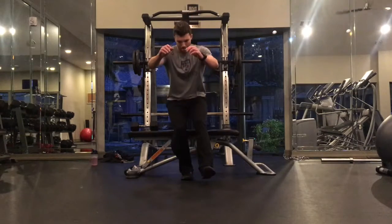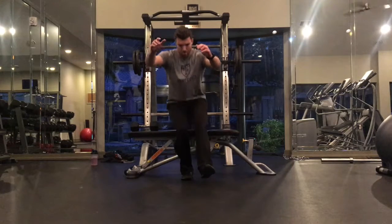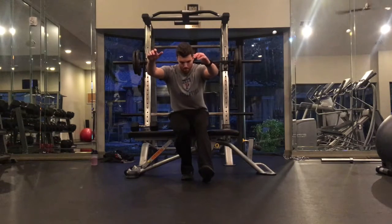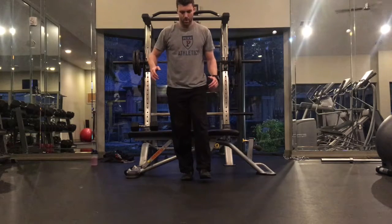Over time your goal is to work down to a 12-inch high box. You'll go bodyweight with just the 12-inch box first, and then add weight to that 12-inch box over time.